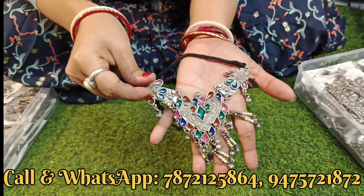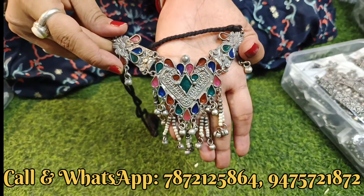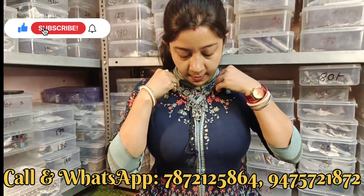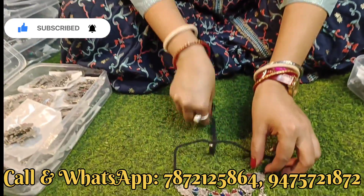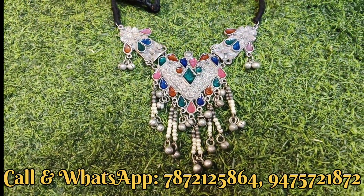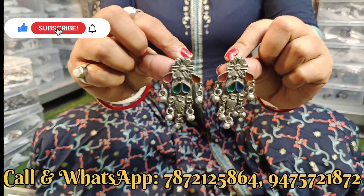पहले collection दिखाएंगे - देख सकते हो एक beautiful मीनाकारी के उपर choker का design है, एकदम अलग design है। इसे necklace की तरह भी यूज़ कर सकते हो और choker की तरह भी। Full set मीना के उपर है, quality product है। नीचे मोती का काम किया हुआ है, उसके साथ घूंगरू का भी काम मिल रहा है।